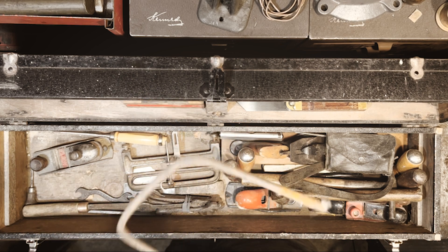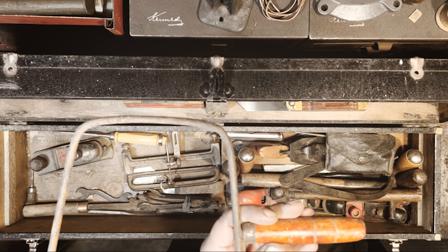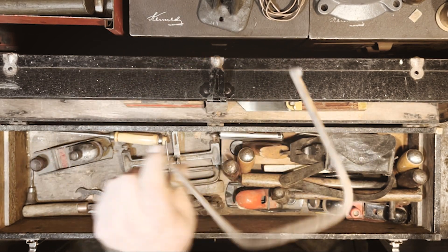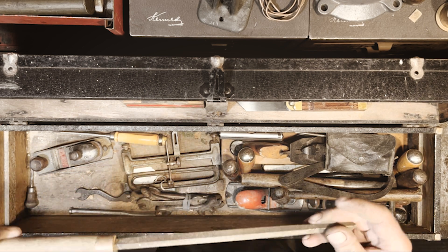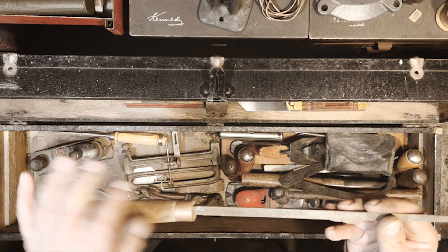Here's a little jeweler's saw — I don't really know this type. Tends to be a little low-rent, but it was a group deal. Also a square file — nothing super exciting, homemade handle.